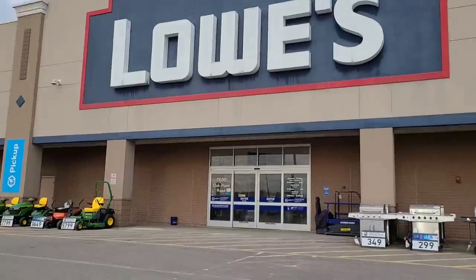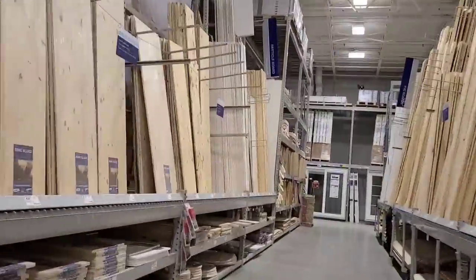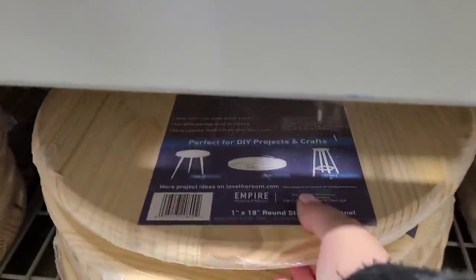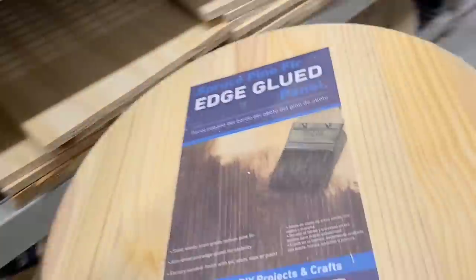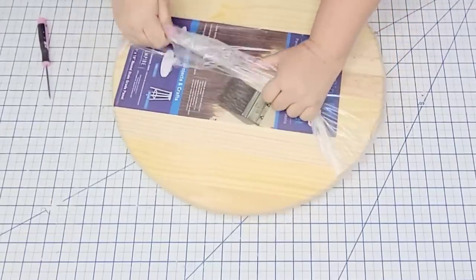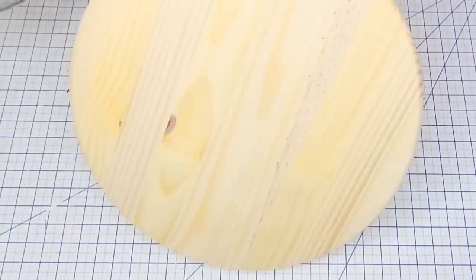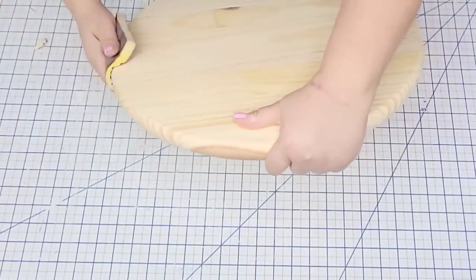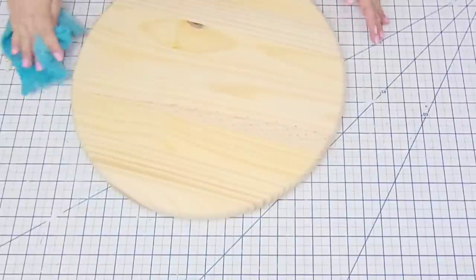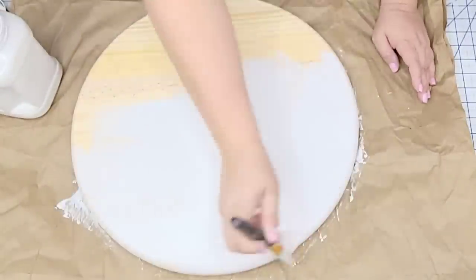For this next project we are headed to Lowe's. You can go to any hardware store as long as they have wood — if you go to the wood section you can find these wood rounds. They're actually tabletops, but if you want to make a durable, large, heavy-duty, quality-finish piece, these are perfect. I'm going to work with one right now, remove the plastic, and sand it down to make sure it's nice and smooth — front, back, and edges with a flexible sanding block. Then I'll wipe it down and give it two coats of Rust-Oleum Chalked in Linen White on both sides.